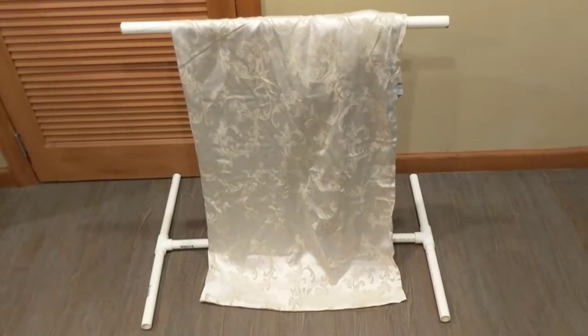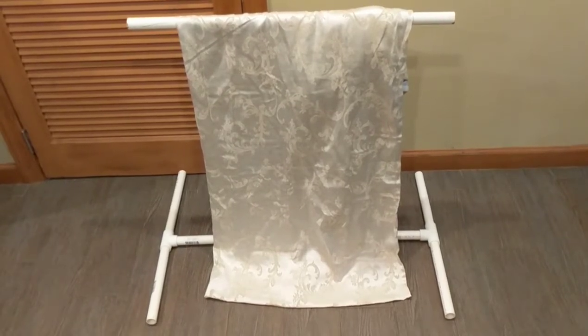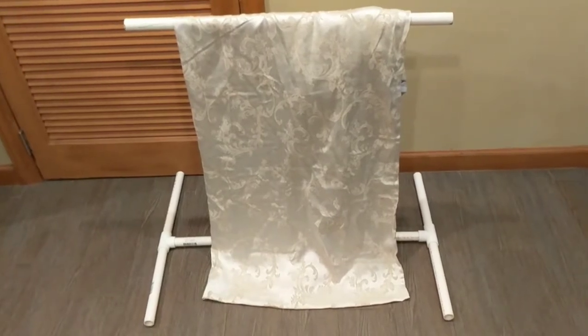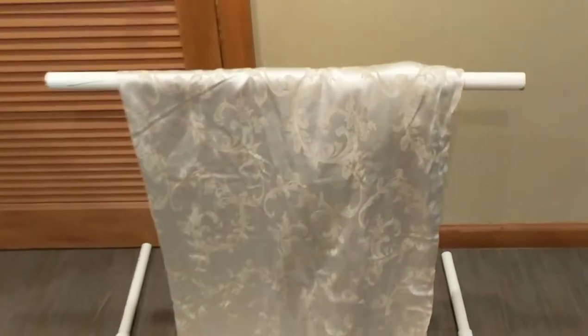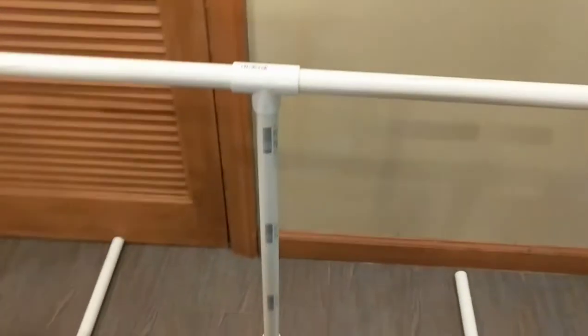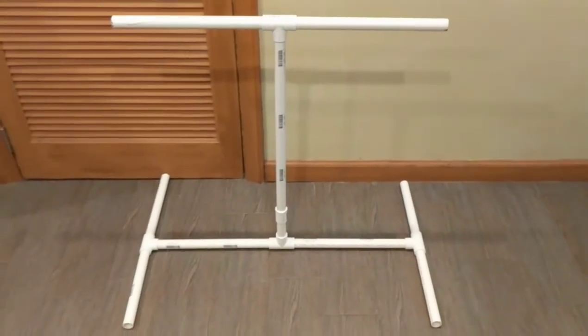The reason it's small is because I use this for photo backdrops for selling things on Etsy and eBay. You can build these in any size, any width, any height. So what I did was I went to Home Depot — bear with me a second while I take this off — and I bought PVC plumbing pipe, which is really cheap.